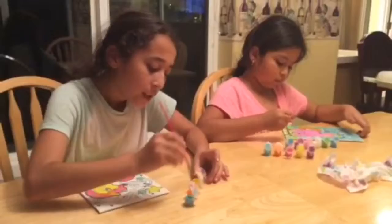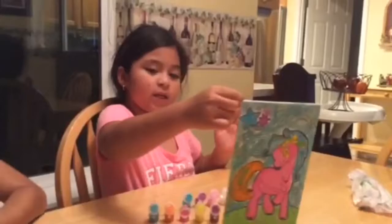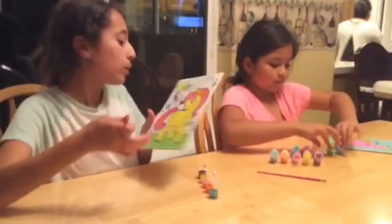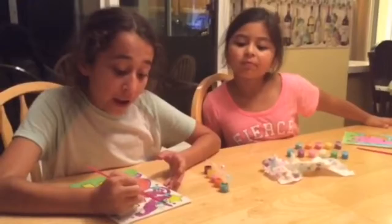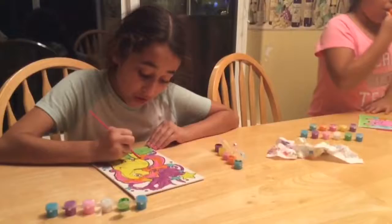We got this at the dollar store and it's really nice. I already finished, you guys! I'm not finished, but I'm still working. I'm working on the little swirls that it has. Don't you think this is super fun and other people should try it? Yep. We got this at the dollar store, and you could probably find different versions of these anywhere really.